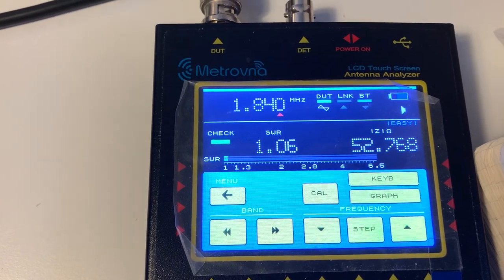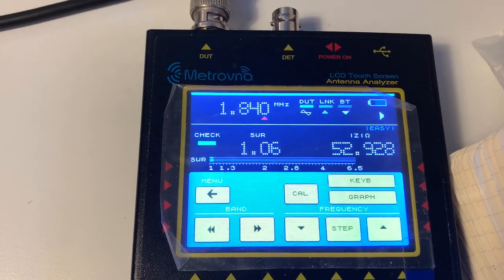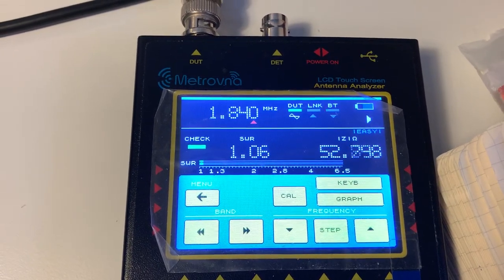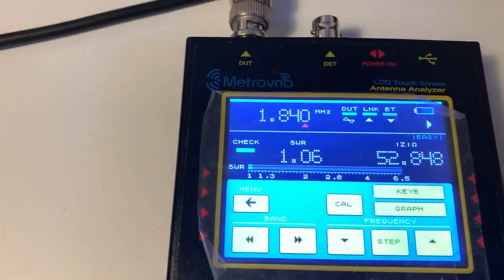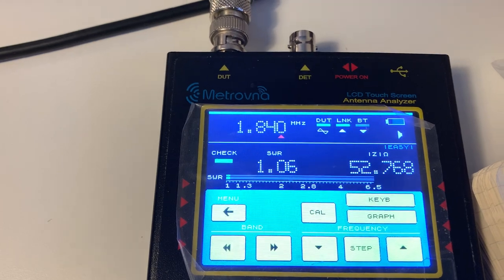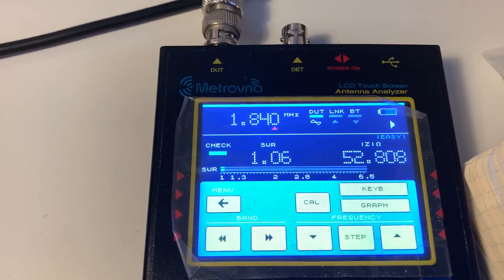There you go — a perfect match. This just goes to show the difference between what is a match on my antenna analyzer versus the needle on my MFJ. Right, back to a perfect match.